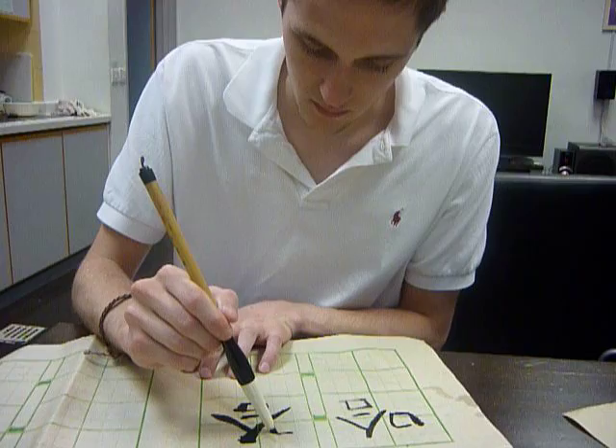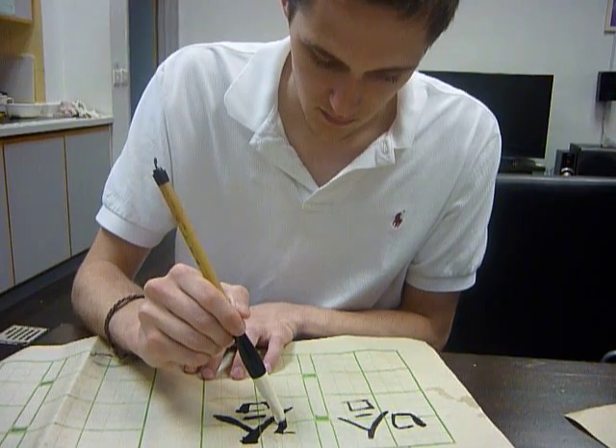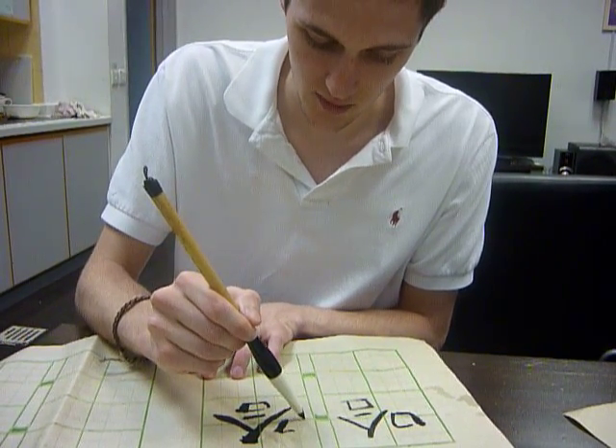Did your teacher mention how important the order of the strokes is? He did not, so it can't be that important, I guess.